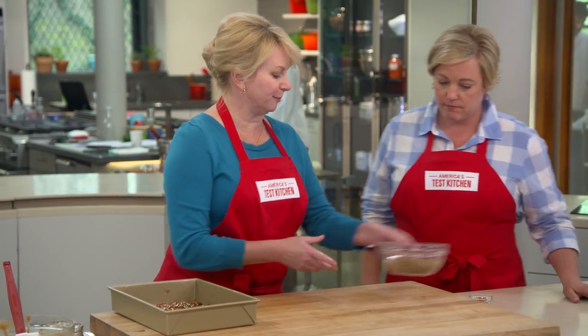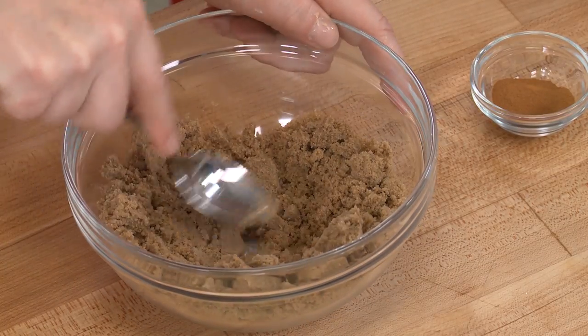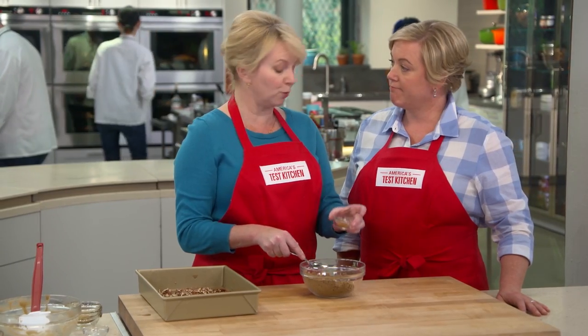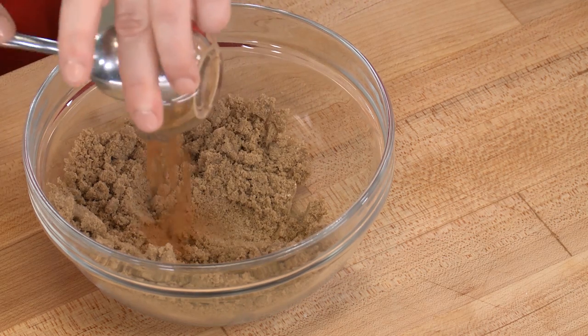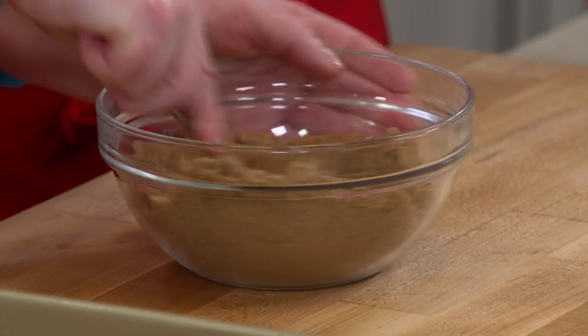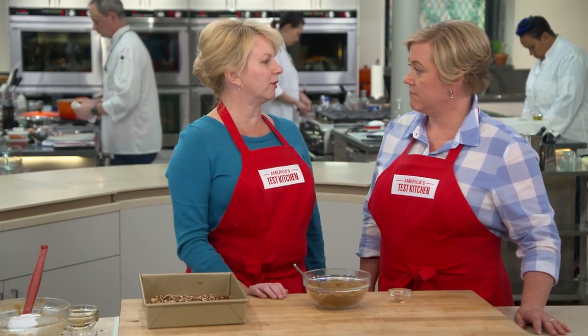One last thing: the filling. It's three-quarters cup of brown sugar with just one teaspoon of cinnamon — a little goes a long way with sticky buns. That filling could not be simpler. Now we're done with preparations and just have to wait on the dough.